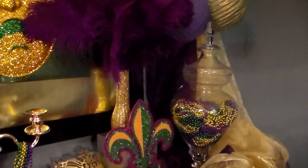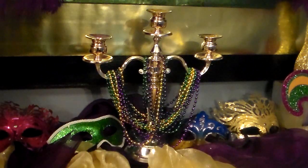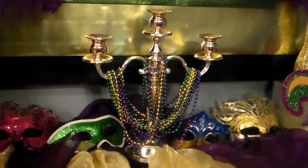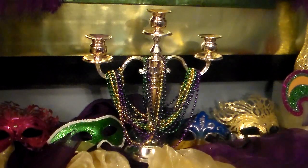You cannot have Mardi Gras without beads, so I used my apothecary jar and filled it with the traditional colors of Mardi Gras beads. Finally, I have this three-candle candelabra that I draped with some beads and flanked with some masks from everybody's favorite place, the Dollar Tree, to add a little more visual impact. Mardi Gras is about excess, so the more small elements I put in, the better and more festive it would appear.